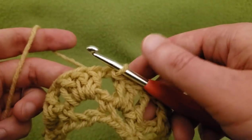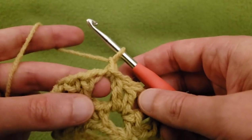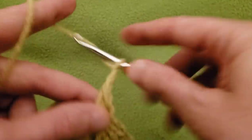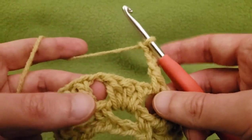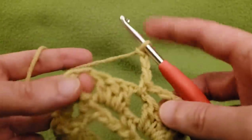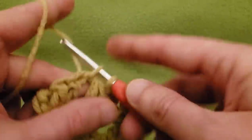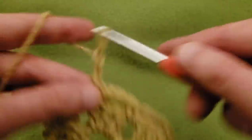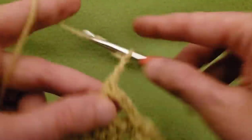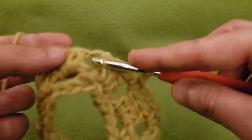For the third round, we're basically repeating the first round. So chain up one, single crochet into that same chain one space, chain three, and then single crochet into the next chain one space, all the way around — chain three, single into the next space, chain three, single into the next space, and so on and so forth.